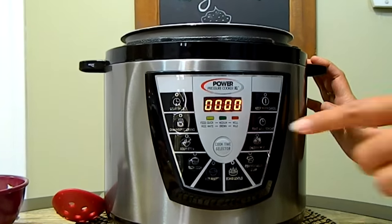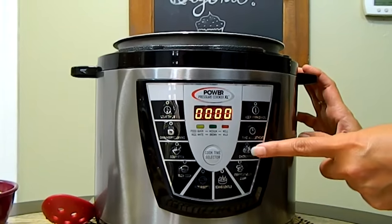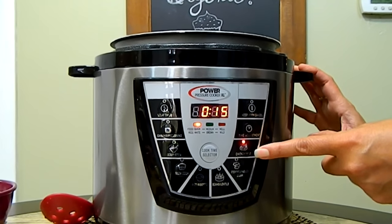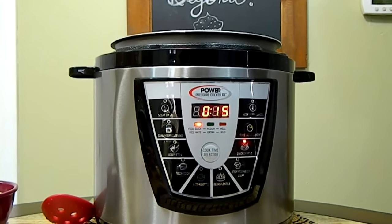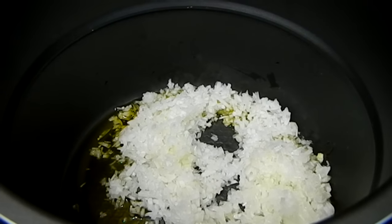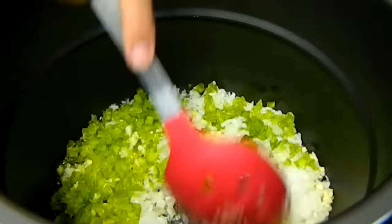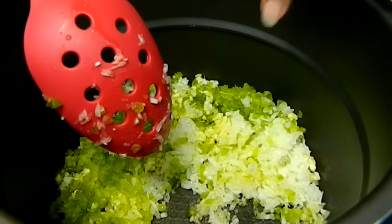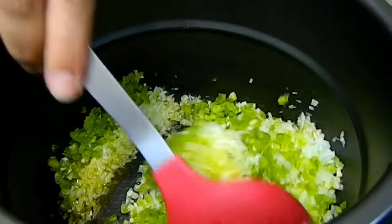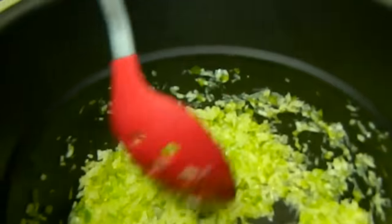This is the Power Pressure Cooker XL. It has so many buttons to choose from, including a bean and lentil setting that we'll use in a moment. But first I'm going to set it to chicken and meat to heat up and sauté our veggies. It only takes a couple of minutes to come up to temperature. We'll drop in all the veggies — you'll do the same if working on the stove top — and move them around. The cooker is nonstick, so we'll stir until the onions are nice and translucent.